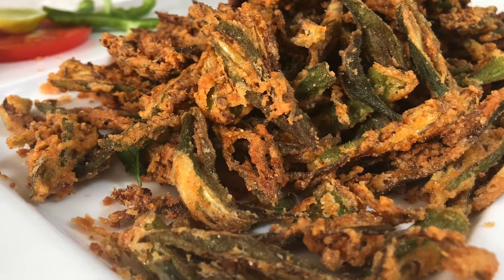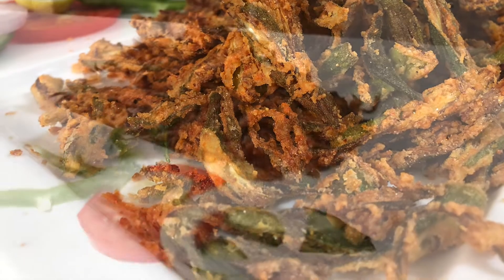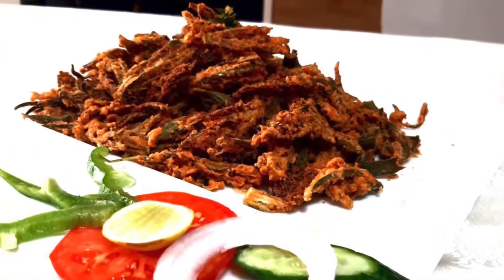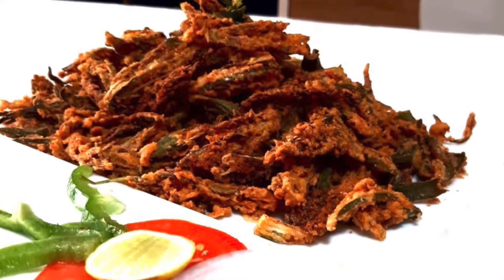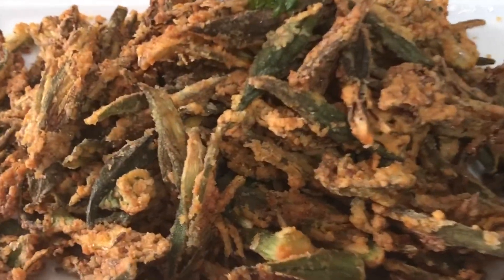Dear friends, the crispy fried Bindi is delicious and crispy — who will not like this! Why wait? Head to the kitchen and start to prepare this. A very easy recipe everyone can prepare at home.